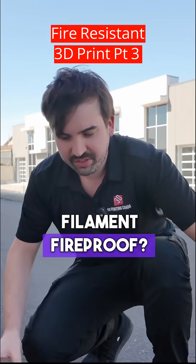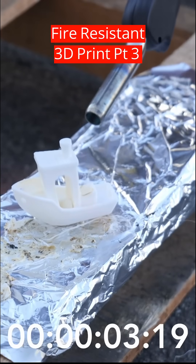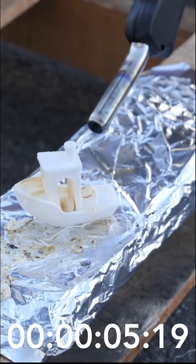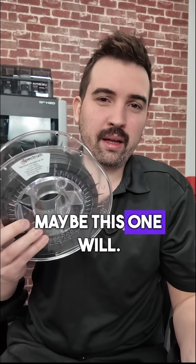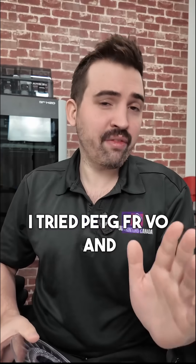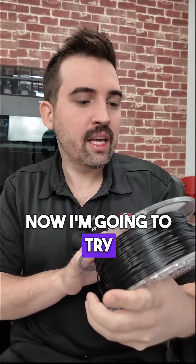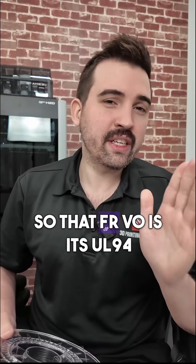Is this 3D printing filament fireproof? No, okay, that didn't work, but maybe this one will. So far I've tried PLA, which you just saw, I tried PETG FRV0, and now I'm going to try Spectrum PC AVS FRV0.